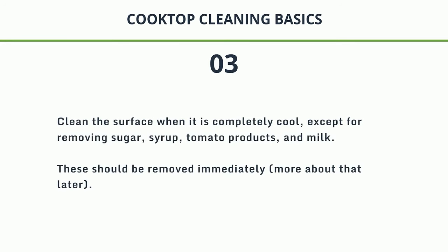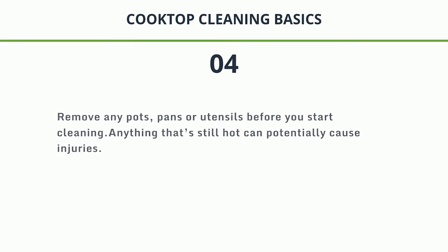3. Clean the surface when it is completely cool, except for removing sugar, syrup, tomato products, and milk. These should be removed immediately — more about that later. 4. Remove any pots, pans, or utensils before you start cleaning. Anything that's still hot can potentially cause injuries.